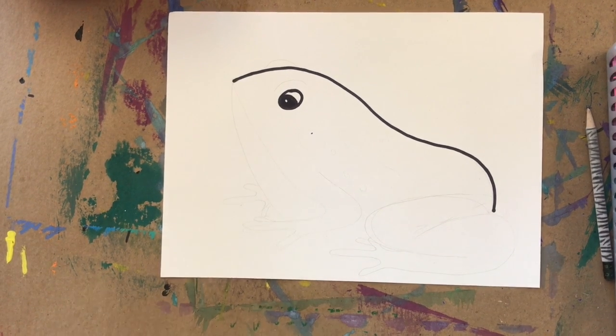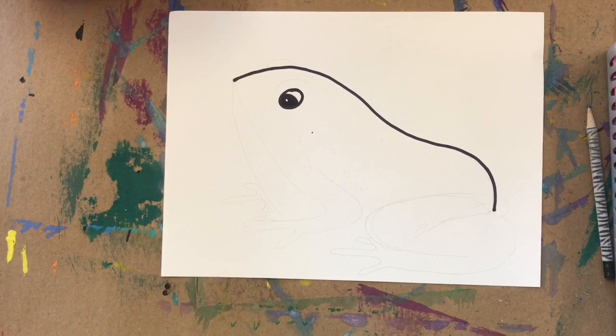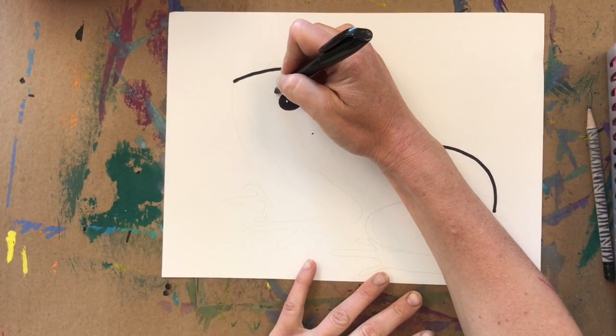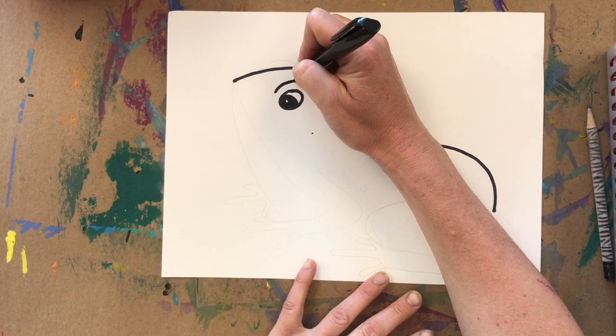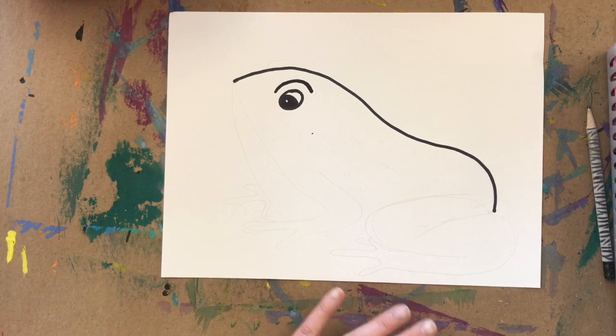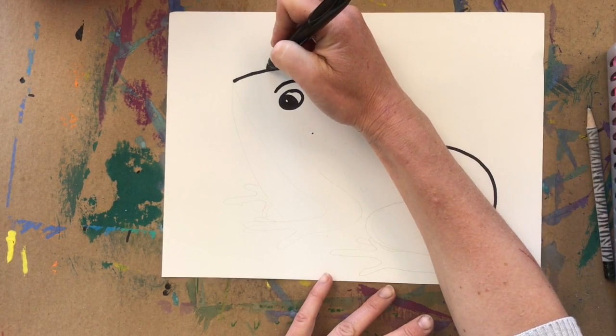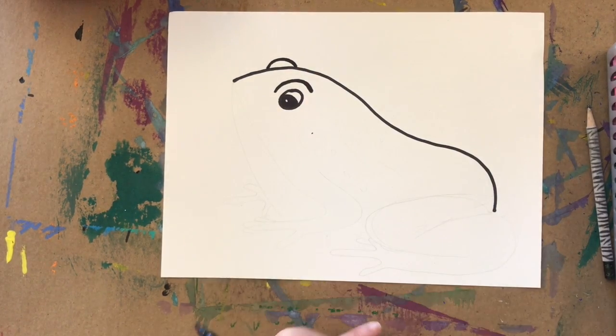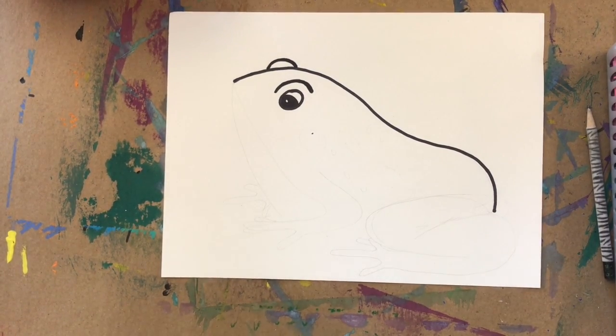The frog's eyes actually stick out of his head, so we need to show that by drawing a rainbow line on top of the eye. Since we can kind of see the other eye too, we're going to put it at the top of his head right on the line we drew at the start.